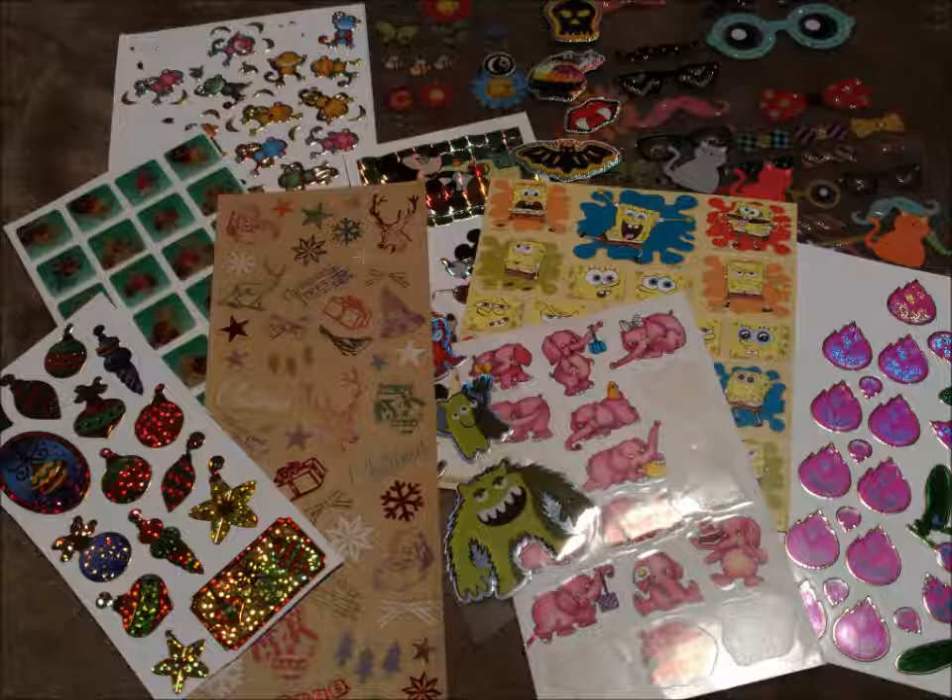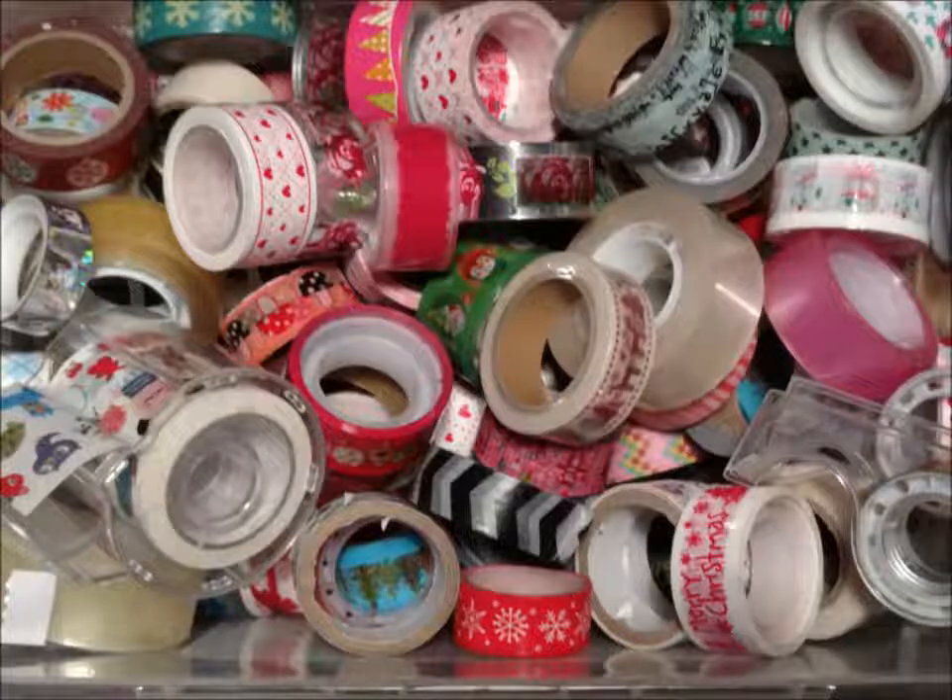Some people like to decorate letters with drawings, stickers and decorative tapes. Embellishments are not necessary, but can be pleasing to the eye.